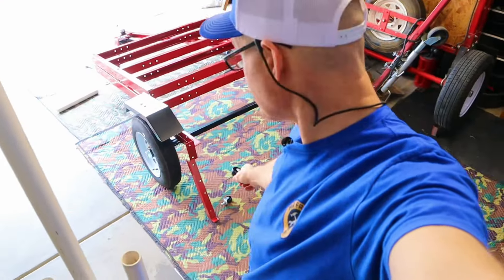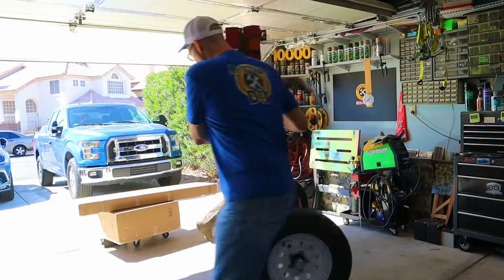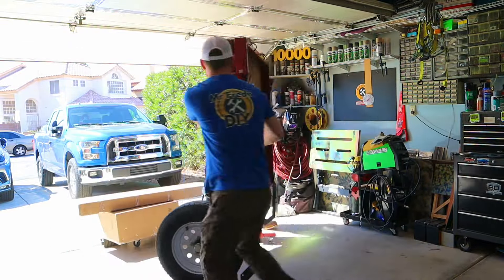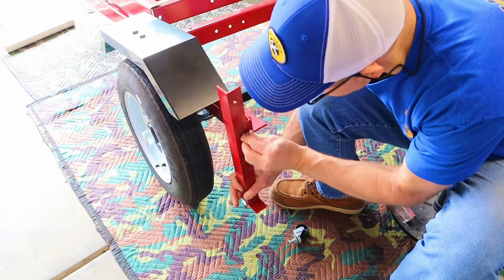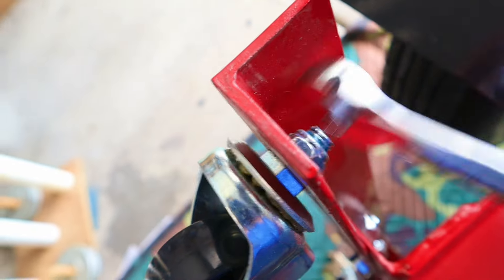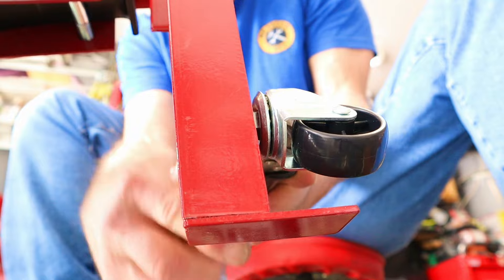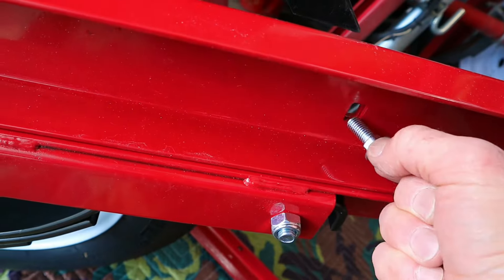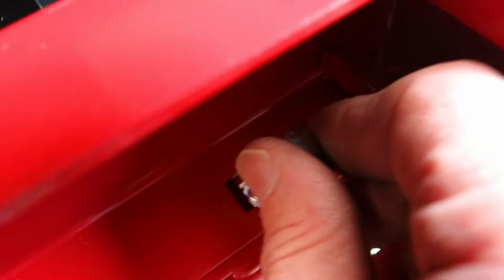Next up, caster brackets — these are the brackets the trailer is going to move around on once it's folded up and in the upright position. For the orientation, make sure the foot is down and positioned correctly. It's really hard to get a wrench in there to hold the caster while you tighten the nut, so just use a pair of vice grips. This trailer comes with four carriage bolts — two go on each side — and you need all four in place before you take this thing down the road.